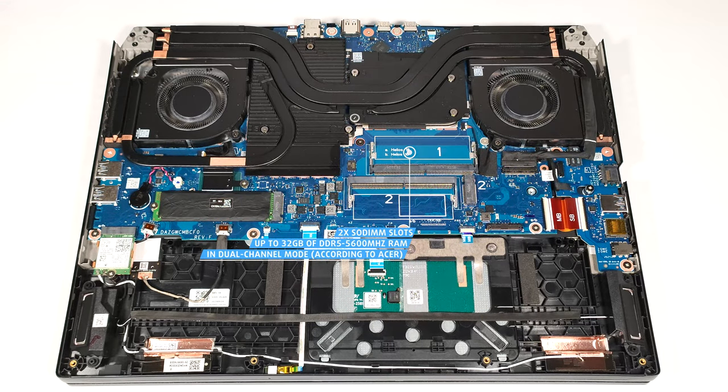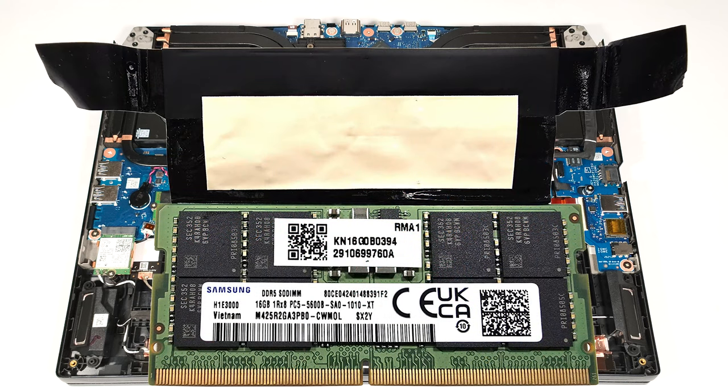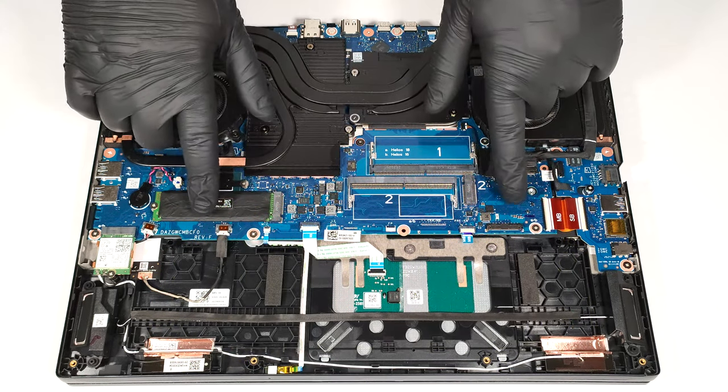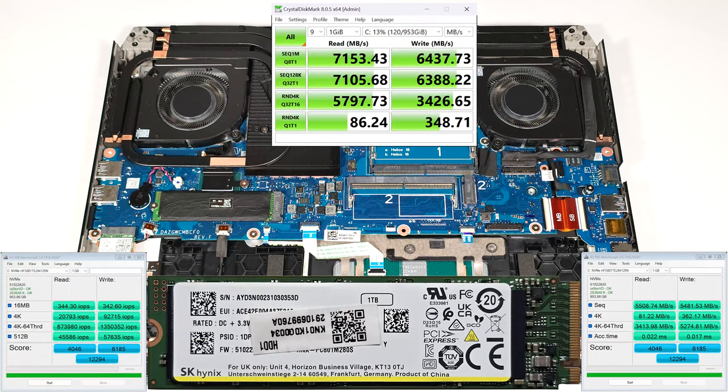However, since the CPU can support up to 192 GB, this laptop likely wouldn't have issues running a larger amount of memory than the official manufacturer's specified limit. The memory stick here is covered in foil that has a thermal pad on the inside. For storage upgrades, you get a pair of M.2 slots compatible with 2280 Gen 4 SSDs.